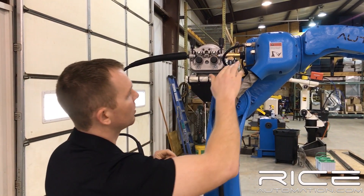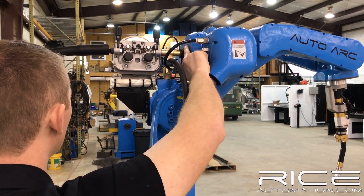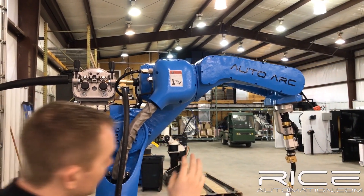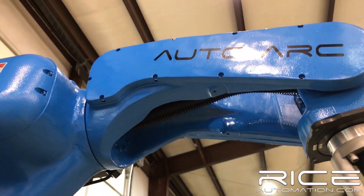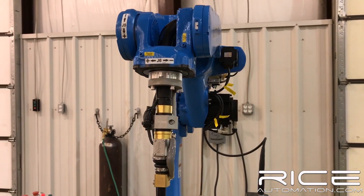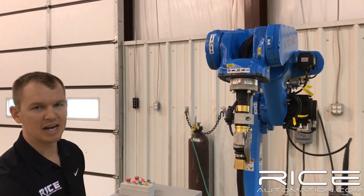Moving on up to this part of the arm — I believe it's your J4 right here. We've got a through bore here, a large bore, so we can get water-cooled torches through that. This is an actual true through-arm machine. Everything comes around here, through here, through to our J6 axis. Moving to our J6 — we've got a nice, robust design, and that's the thing about this robot: everything about it is super, super solid. When you touch it and feel it and grab it, you can just tell.